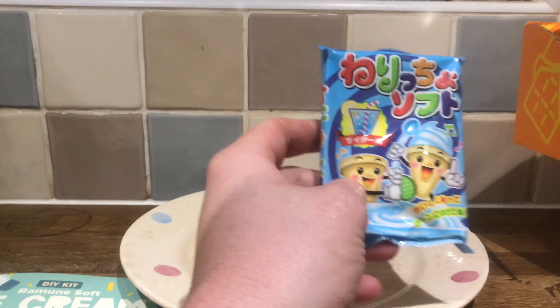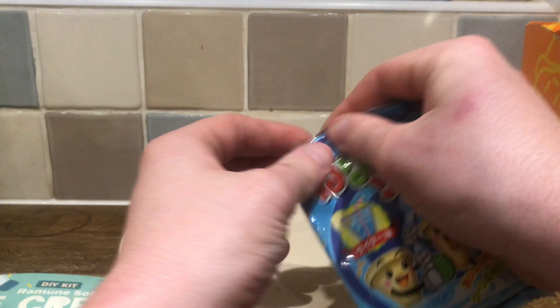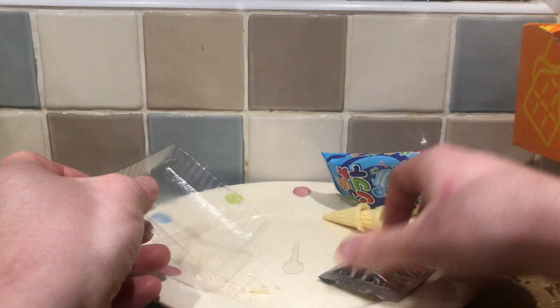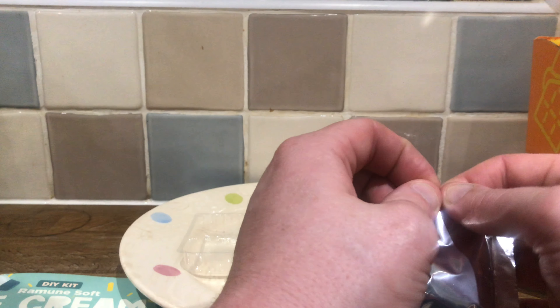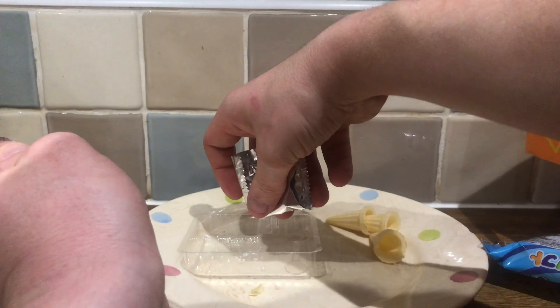It's time to do-it-yourself ramen soft ice cream. We've got it - but it doesn't say how much water to add. It literally just says pour the water. Oh, two tablespoons of water.